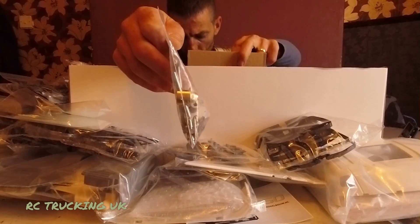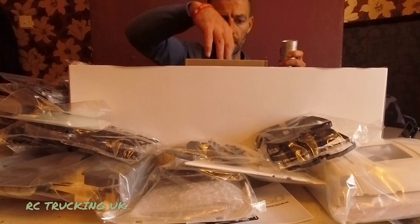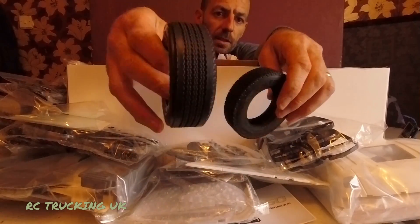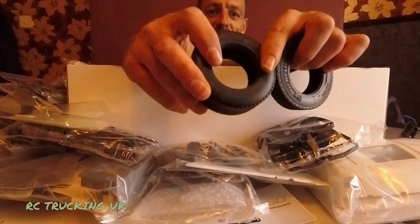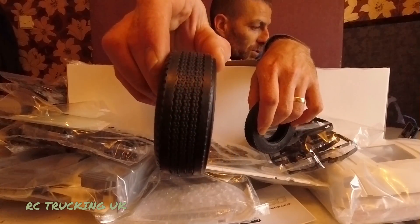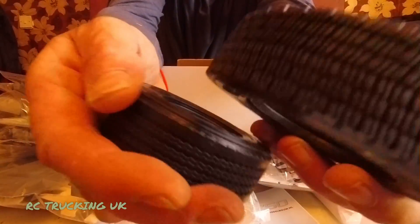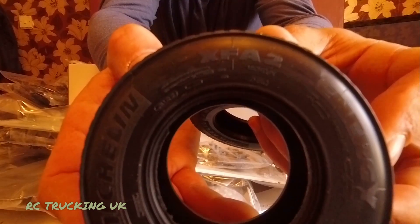There are gearbox parts and screw bits in there. Now the new tires — these are made from recycled Michelin rubber. This is a genuine Michelin tyre — it's not just branded with a Michelin badge, it is Michelin rubber. That's the super single for the front, which you can see is much wider than the rear ones. They come with a lovely tread pattern and feel quite nice and soft — very grippy and sticky. They've got all the authentic markings around them.